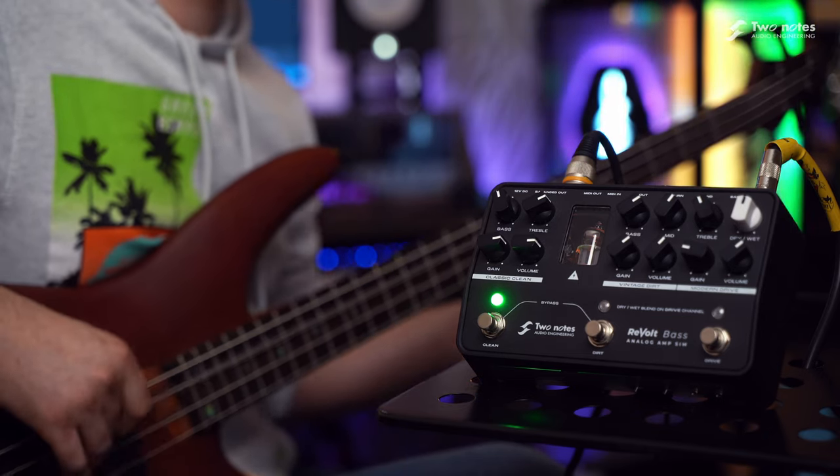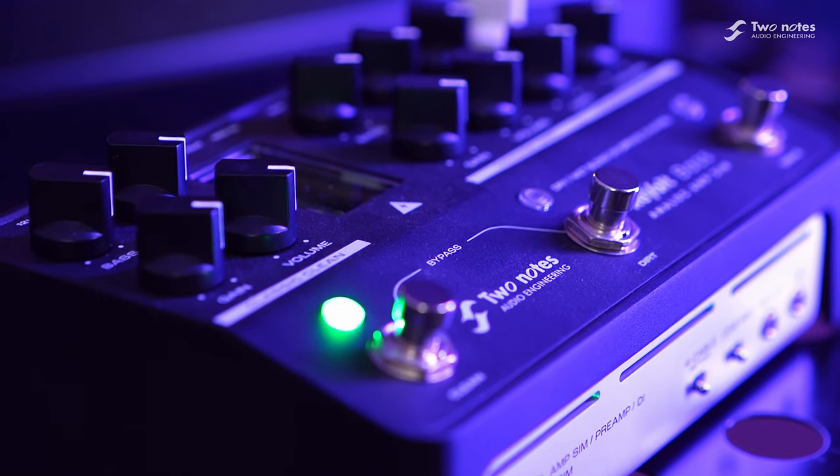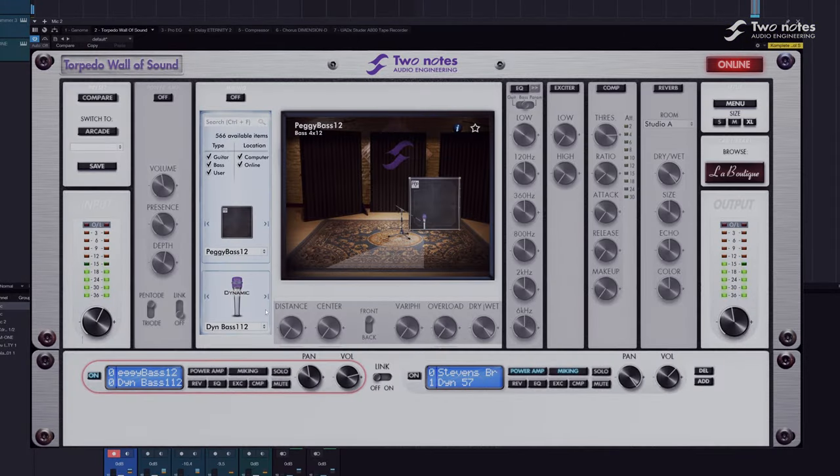Alternatively, turn off the onboard cabinet simulation and plug direct into your audio interface for DAW-based cabinet simulation, utilising the Two Notes Wall of Sound plugin. Perfect for studio or live hybrid rig setups.